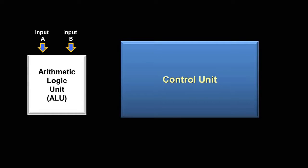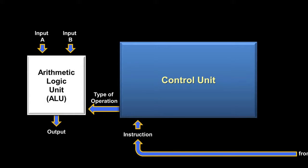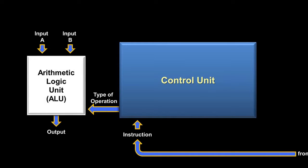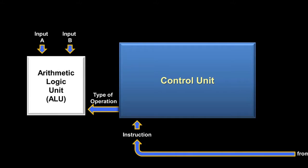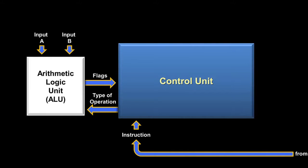The arithmetic logic unit has two inputs — input A and input B — and we'll assume they are two numbers from some previous load instructions. Now we might want to add those two numbers together. The control unit receives that instruction from RAM and then tells the ALU what type of operation to perform. The ALU performs the operation and then outputs the answer. Sometimes, though, depending upon the type of instruction, the output from the ALU can actually be ignored. For instance, if you have a compare instruction, the ALU doesn't need to output an answer. Instead, it just needs to tell the control unit how the two numbers compare to each other. For this, the ALU uses what are called flags, and they help the control unit decide what to do when it receives the next instruction, like jump-if.